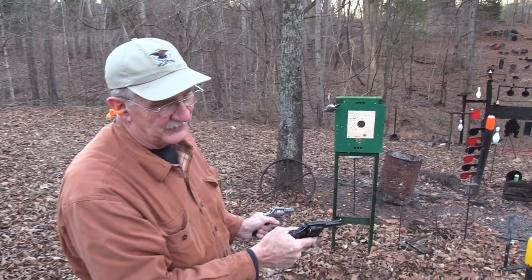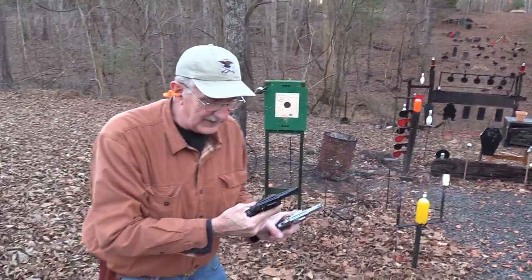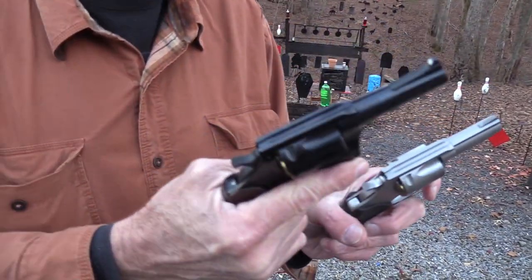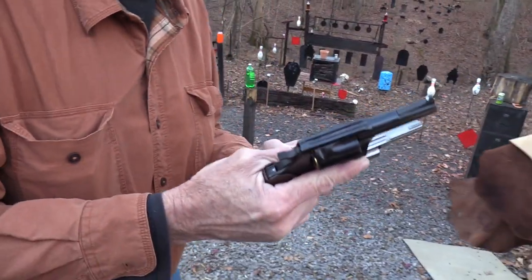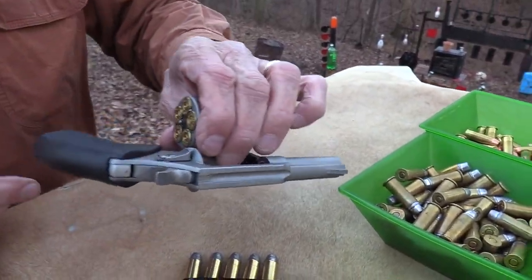I was not taking sight pictures, so forgive my misses. Hickok 45 — I've got a couple of bulldogs with empty cases in the cylinder, so let's take a look at these.